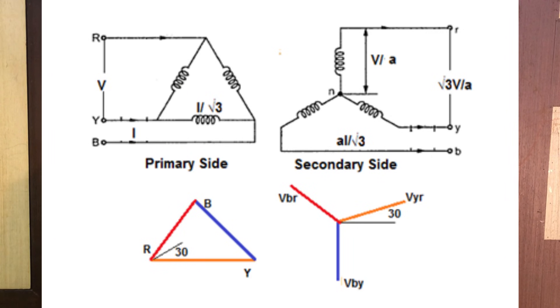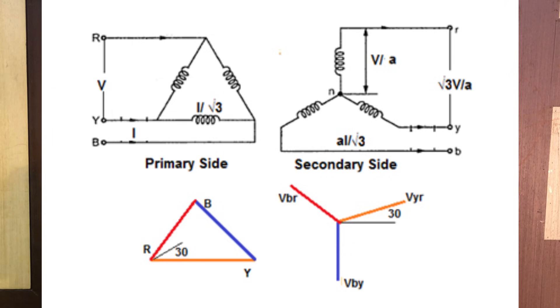Normally we use a delta-star transformer. The primary winding is delta, the secondary winding is also delta — that is the main input, which is 3-phase. The secondary winding is a star configuration. In a star configuration, if you have 3-phase, this wire from the star point is the neutral.